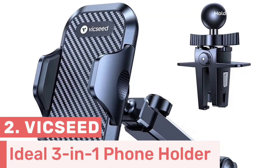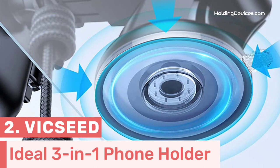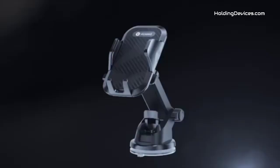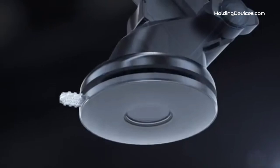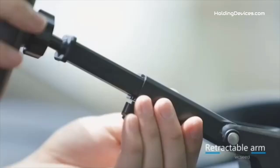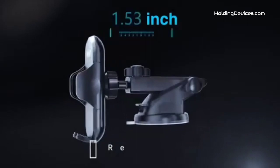Number 2. VicSeed is the designer of this 3-in-1 phone holder, as you can install this holder on the windshield, air vent, and dashboard easily. A strong, sticky suction cup is available on the bottom side of the mount that ensures stability, and it is perfectly compatible with Acura TLX. It features an upgraded super-strong sticky suction cup along with a two-step lock mechanism, which provides extremely strong suction power.